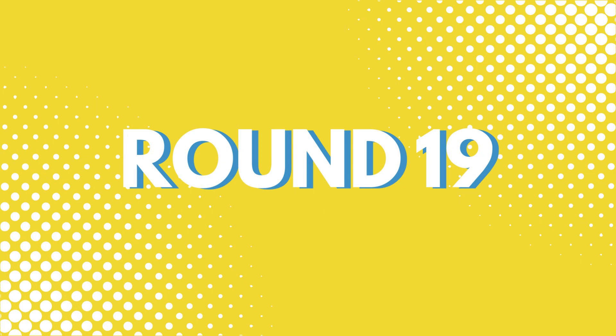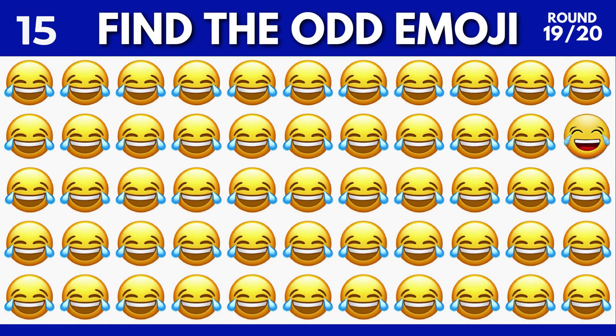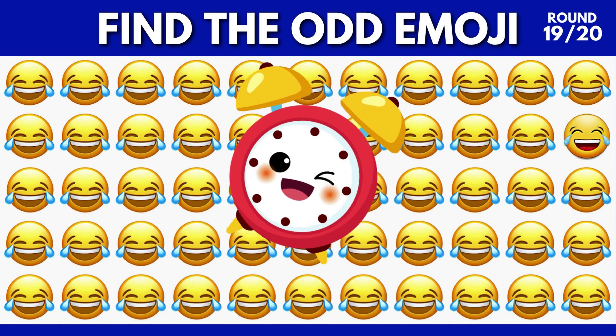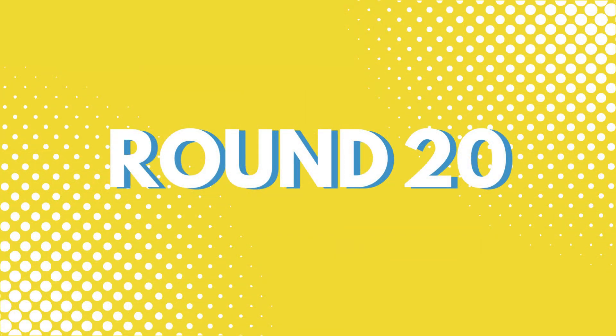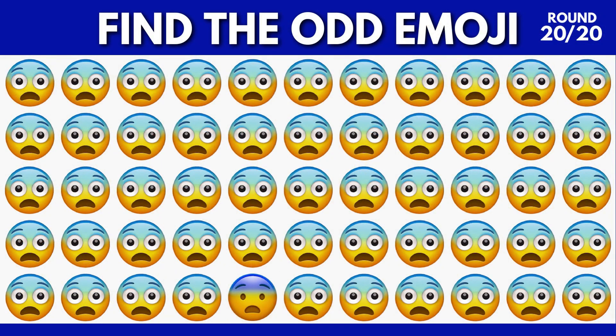I'm going to add to the next day. I'm going to add a little bit of some of the other ones. I think it can be using this one, but I can't see it.